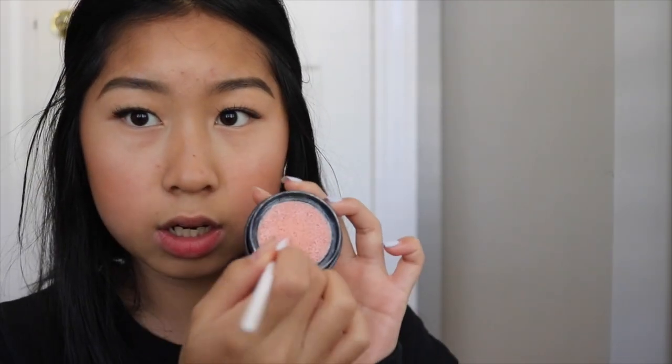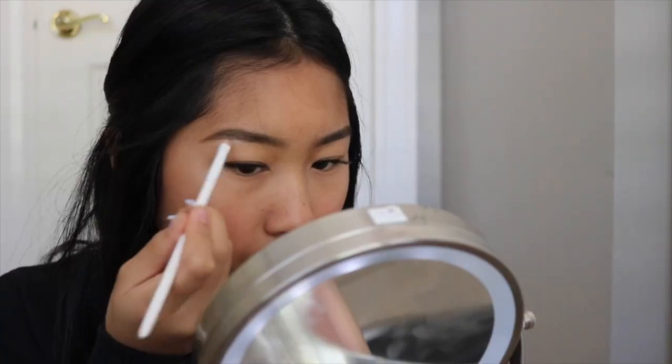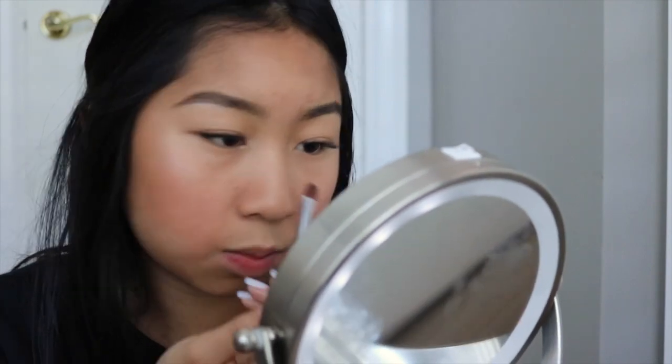Next I'm going to take a little Wet and Wild brush, bounce it in the cushion highlighter, and apply some right under the brow. I ended up with a very white mark — but you can never go wrong with too much highlighter! Then I'm using a little shader brush from Ulta that I use in literally every makeup look, and I'm putting some of that cream highlighter in my inner corner just to brighten it up.